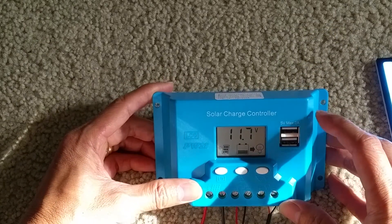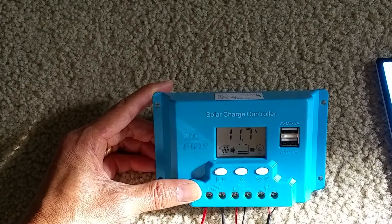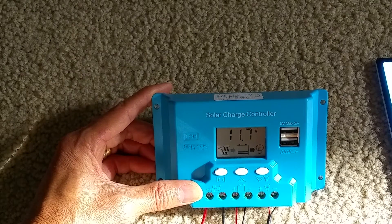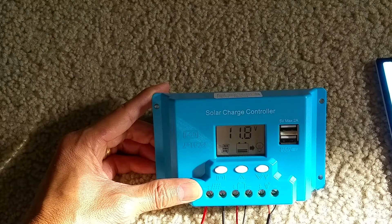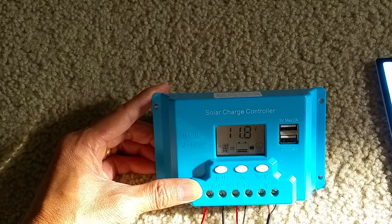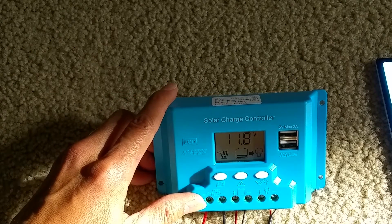Right now it shows 11.7 volts because I don't think I'm pointing the solar panel directly at the sun. So if I adjust it — there you go, 11.8. You've got to make sure you play around with the solar panel and make sure it's facing true south. But right now it's kind of early — it's almost 9 o'clock and I'm doing this indoors.